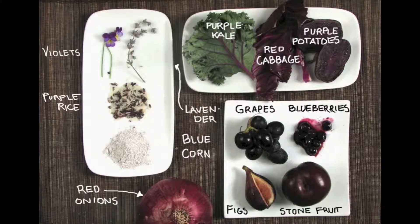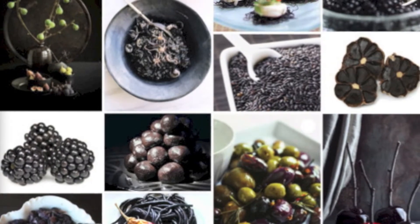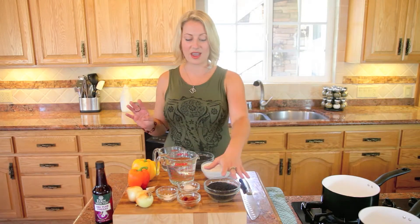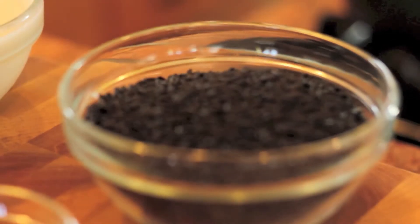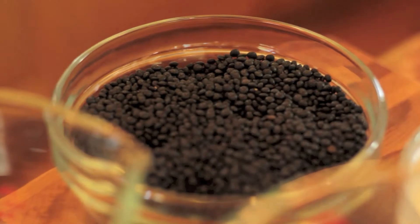Today we're going to be using some black foods. Black foods are high in the antioxidant anthocyanin. Anthocyanin is great for protecting us from free radicals. It helps with memory improvement as well as decreasing our risk of heart attack and cancer. So we're using a japonica rice, which is a black rice also called forbidden rice, as well as beluga lentils.